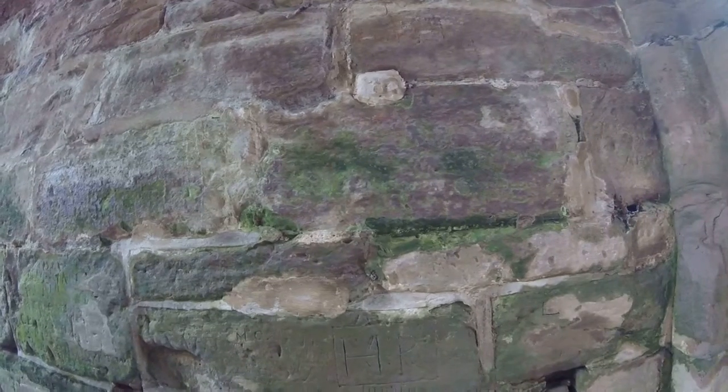It's all pretty crude and there's lots of other graffiti going on, but I'm just going to pull out and you can just see it there.